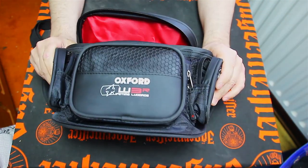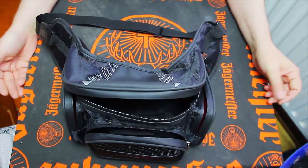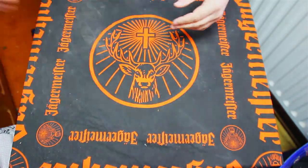So, quick chat on the Oxford XW3R bum bag — fanny pack, whatever you want to call it. I bought it because I needed one, had a quick look at it for you. Thank you very much for watching, liking, and subscribing. Don't forget to leave a like, don't forget to sub, and I'll catch you in the next video — more videos coming.